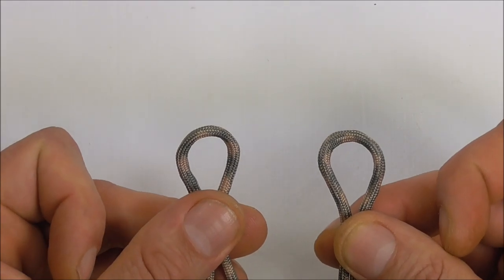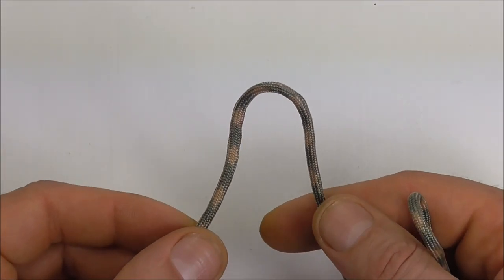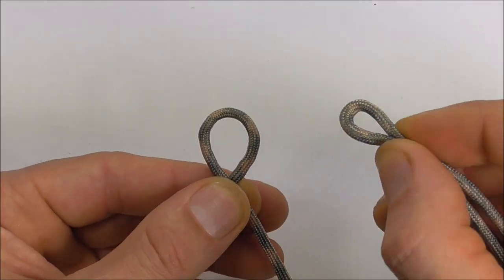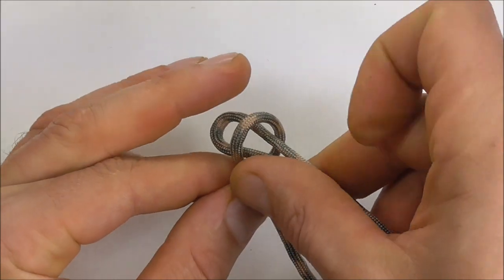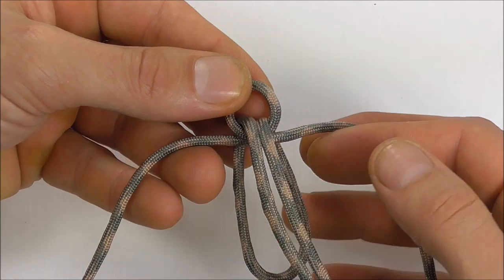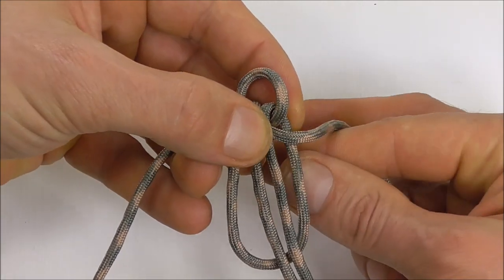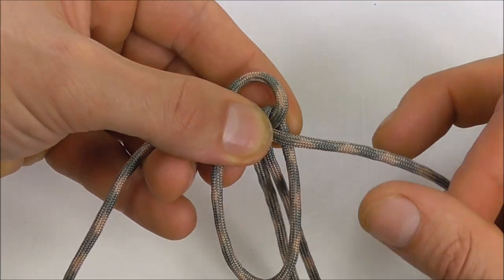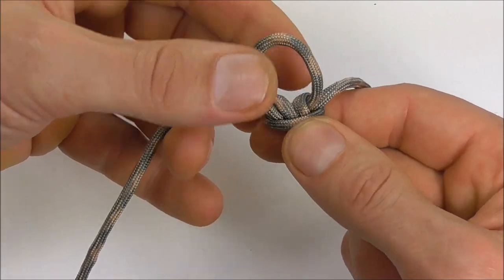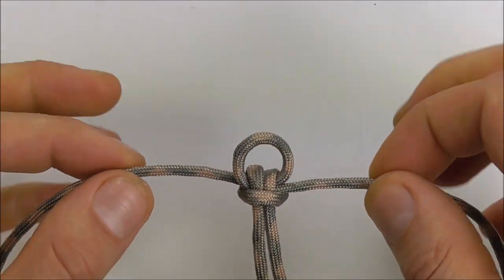Start by finding the centre of both of your pieces of paracord. This one is the longer piece and this one is the shorter one. With your long one just form a loop, then with your other piece of paracord go down through that loop and fold it down towards the back. Reach up through this loop and pull those two cords through, then tighten that up to form a cow's hitch. Adjust this loop until it's around about one centimetre or half an inch.